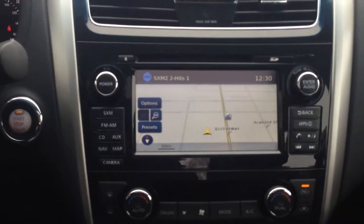Feature-wise, it does have the zero gravity NASA seats like I explained to you guys when you test drove it, the sunroof, and the iApps feature available, and all sorts of things like that.